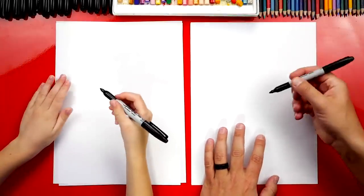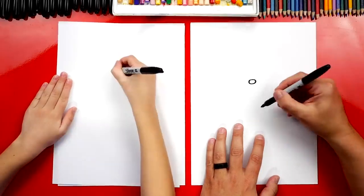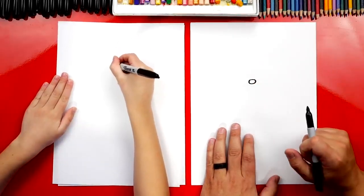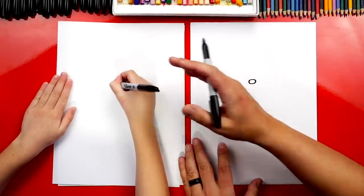We're first going to draw our firefighter's nose. I'm going to draw it right here in the middle of my paper and a little towards the top so that we have room for his body. That's a good spot. You could go a little lower, maybe right there.